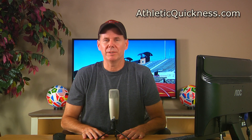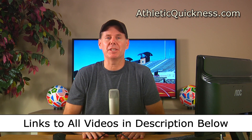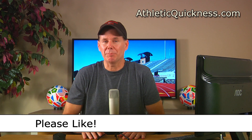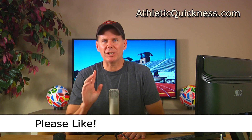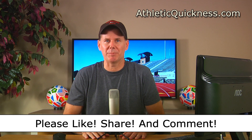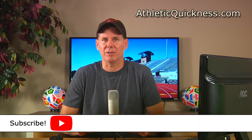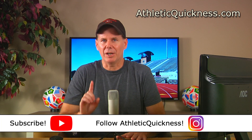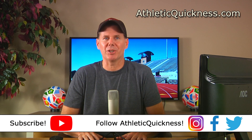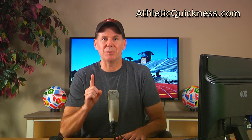That's going to do it for this video. You can access the link to the next part in this series, as well as all 12 parts, in the description below. If you liked my video, please click the like button, feel free to share it, and leave me a question or comment. Go ahead and subscribe to this channel and follow Athletic Quickness on Instagram, Facebook, and Twitter to stay up to date on all of our speed training tips, articles, and exercises. Thanks for watching, and I'll see you in the next video.